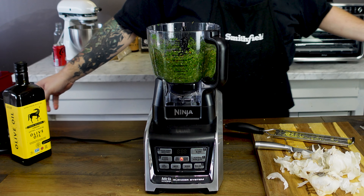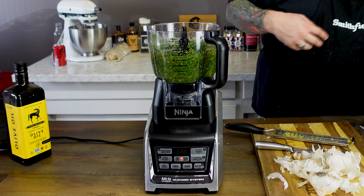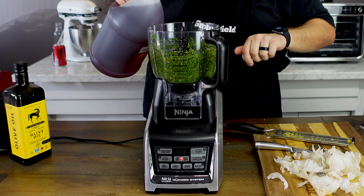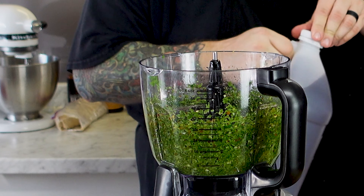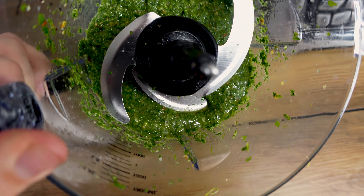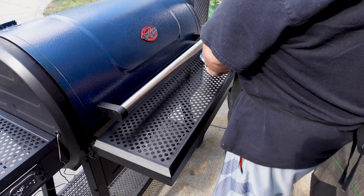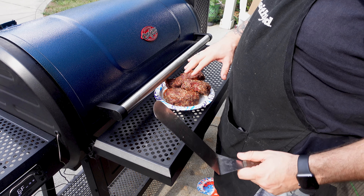All right, we got it processed down pretty well. From here on out I'm going to hit it with a splash of red wine vinegar — maybe a tablespoon at most. Just a little splash; it's going to add some tartness to it. This is exactly the consistency I'm looking for. You can go thicker or lighter — it's really up to you — but I like a nice thick chimichurri.